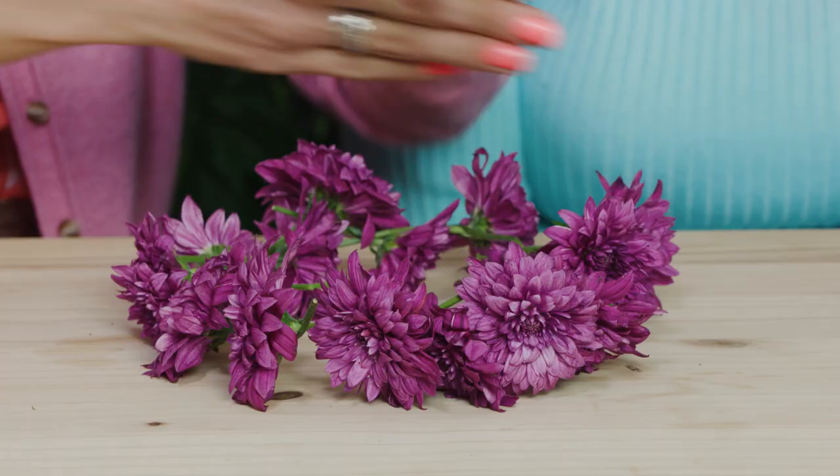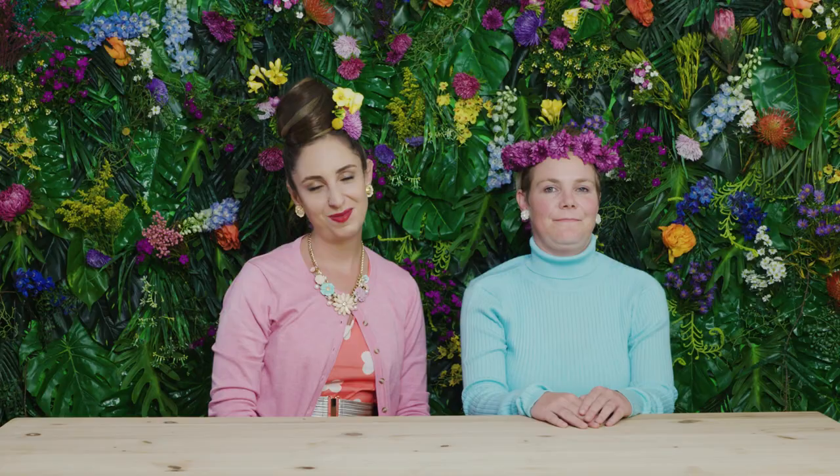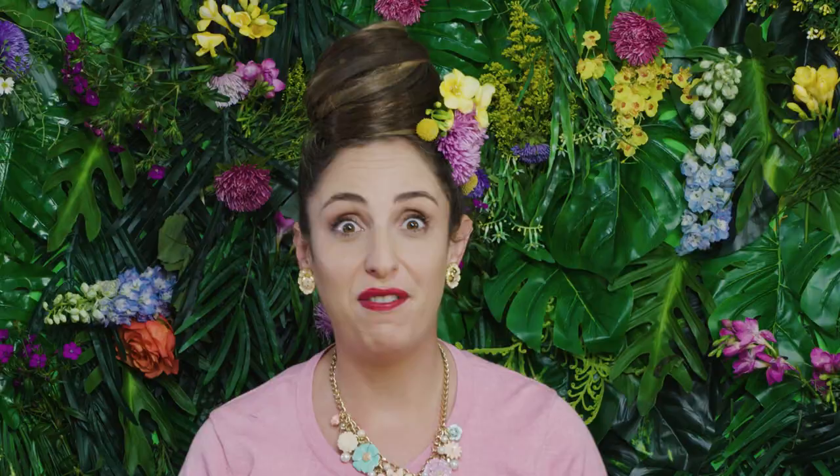I've seen it in fairy tales. Thread the last flower through the first flower and then thread through another flower — this secures it. There we go. A crown, Marion. Queen of flowers. Queen of the North. Queen of Golden Day.